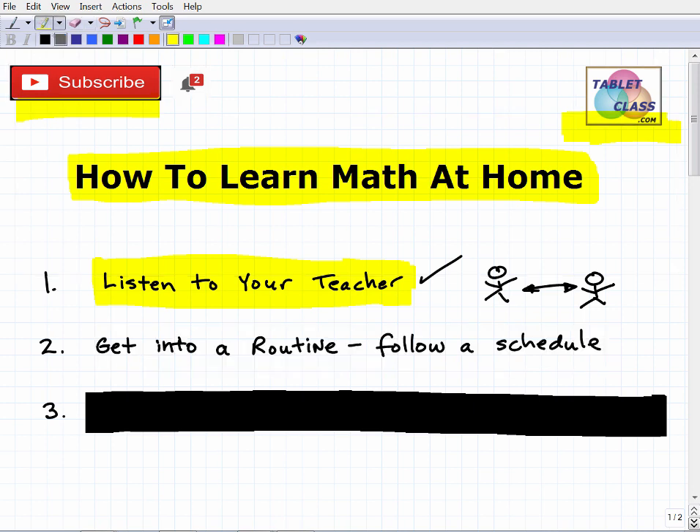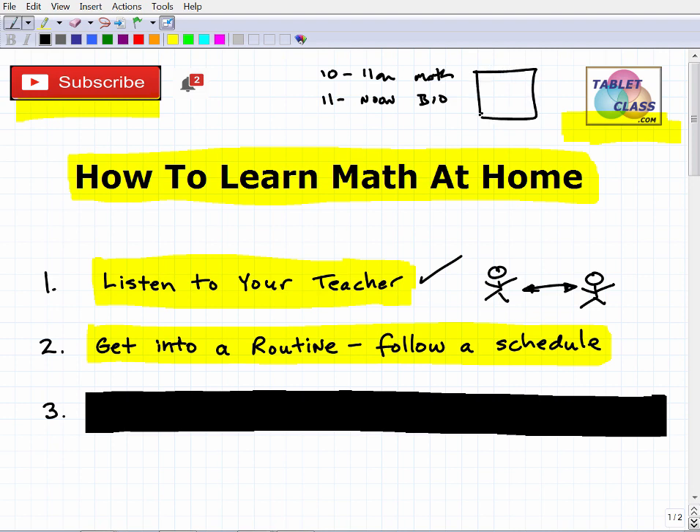The second main idea is to get into a routine and follow a schedule. Just because you're at home, the worst thing you could do is get distracted and not have an organized way of learning. You need to think of your home as a school environment as best you can. Try to get into a routine just as if you were in school — for example, from 10 to 11 o'clock you learn math, from 11 to noon you study biology.